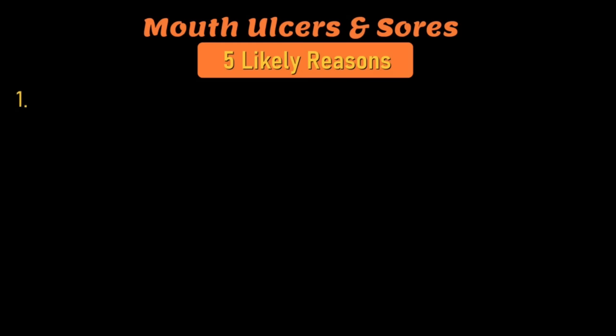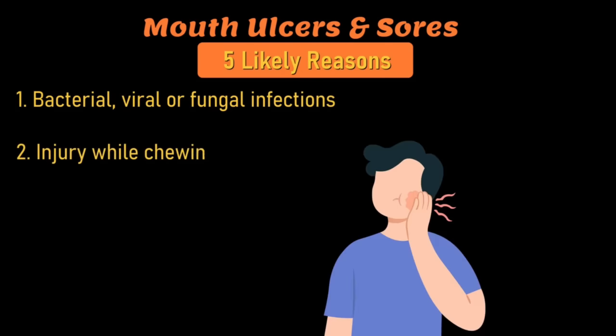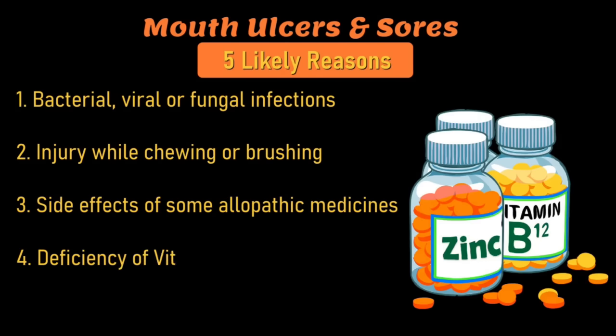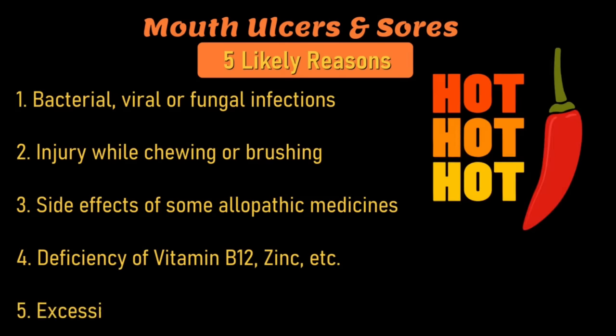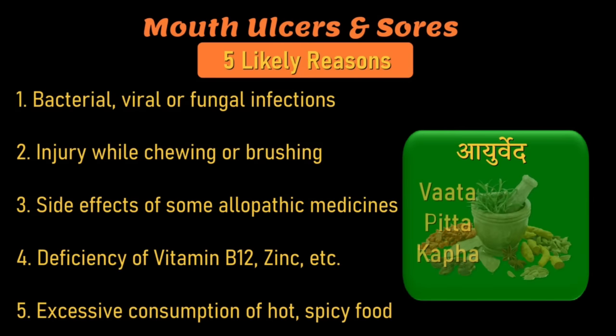There are five likely reasons for mouth ulcers and sores: bacterial, viral, or fungal infections; injury while chewing food or brushing; side effects of medications; deficiency of vitamin B12 or zinc; and too much hot and spicy food. According to Ayurveda, it could be due to pitta dosha and excessive heat in the body.